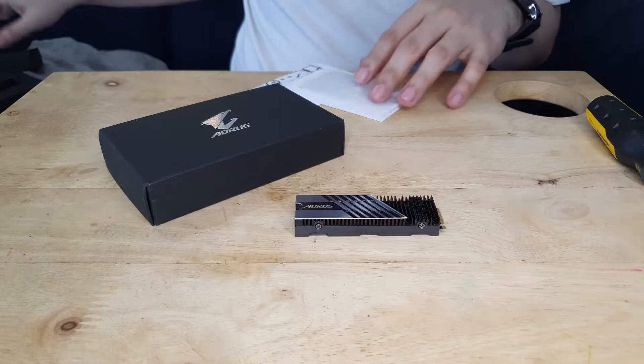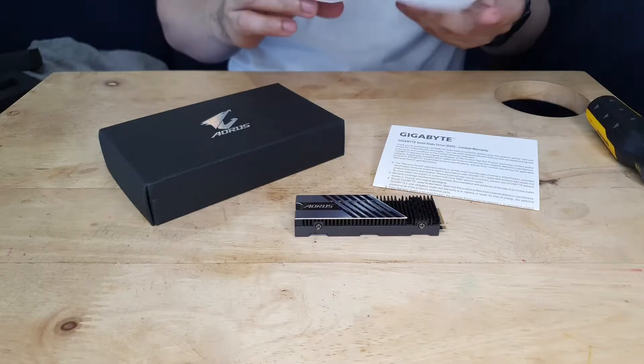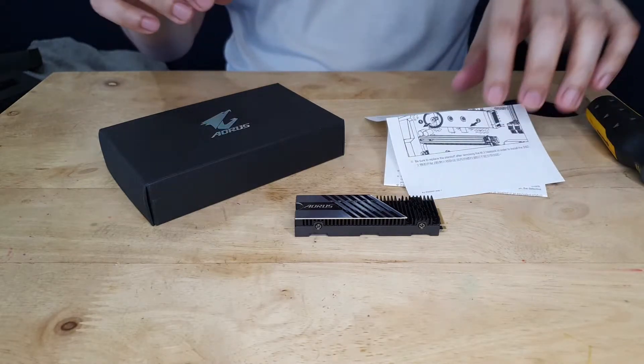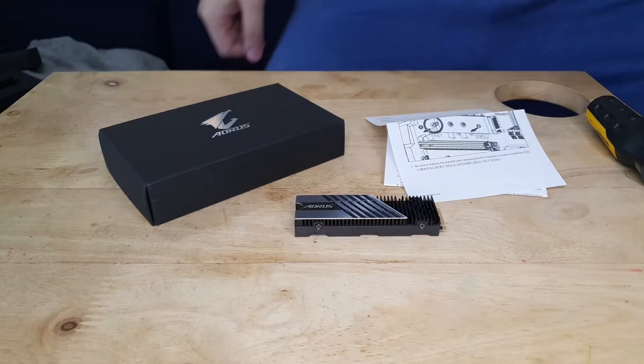Anyway, for the other things you need — of course you need your PlayStation 5 and a Phillips or crosshead screwdriver, and in terms of the screw and the spacer, they are inside your console. With that said, let's go ahead and show you guys the clip on how you can install the drive.